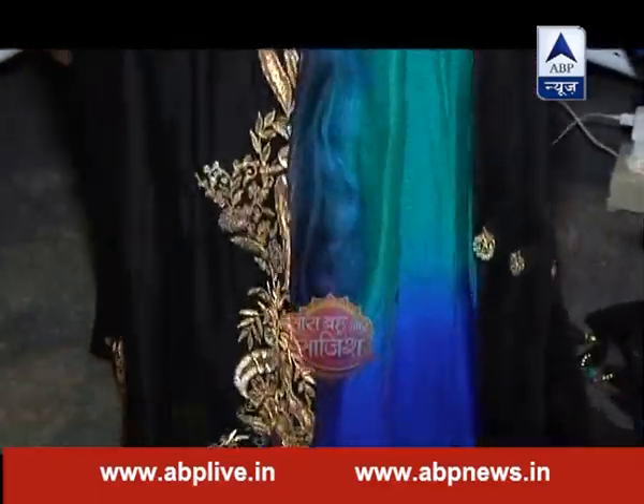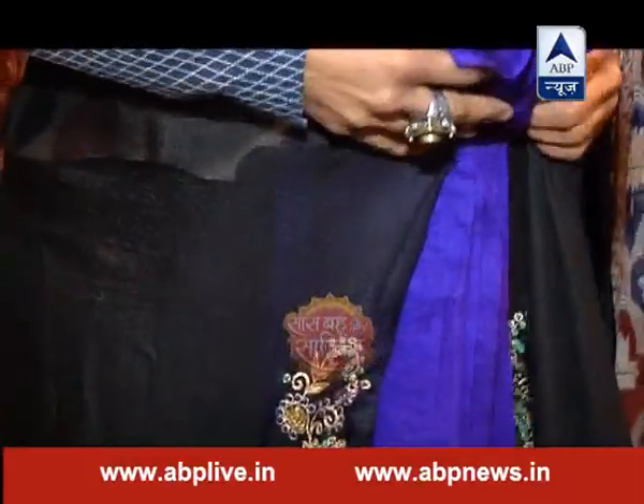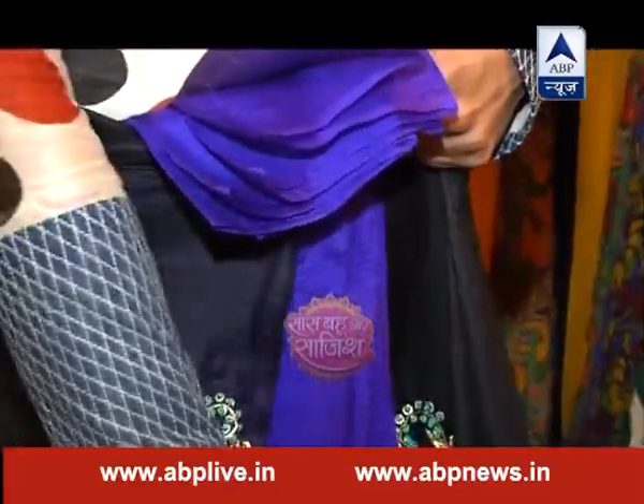मैंने stitch कर रखा है, इसको कुछ करना नहीं होता। आप regular pleats बनाएं और अच्छे से set करें। इसके लिए आपको दो लोगों की involvement रहेगी क्योंकि कोई नीचे से भी उसकी pleats को बिठाना होगा और आगे से भी।